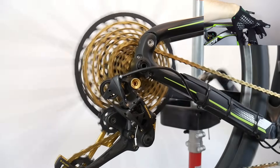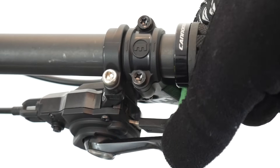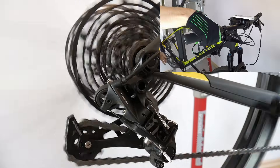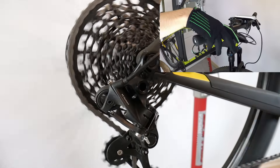Push, release, push, release. I'm gonna shift up the cassette by pushing this lever and down the cassette by pulling the other one. Changing many gears at once is no problem, especially going down the cassette.